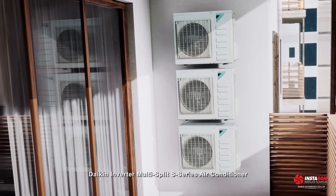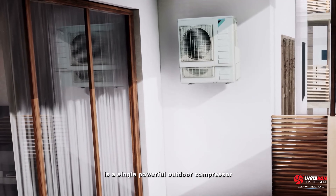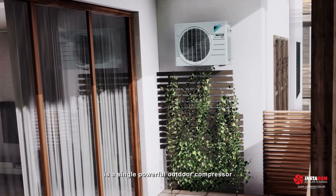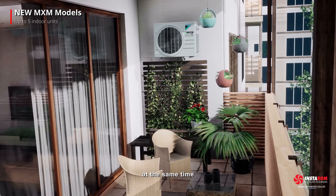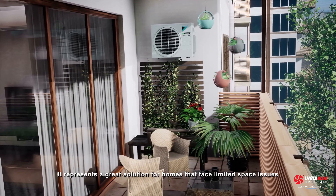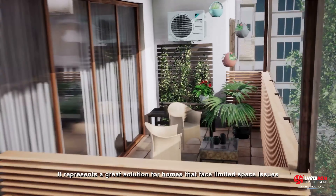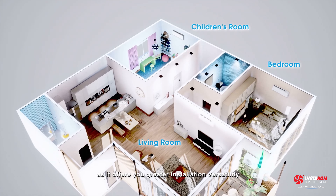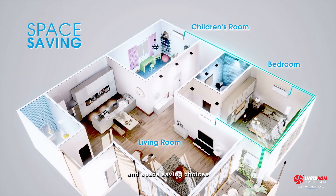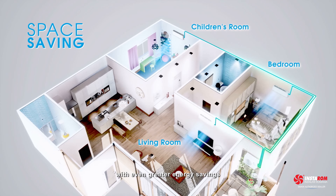Daikin Inverter Multi-Split S Series Air Conditioner is a single powerful outdoor compressor that can power up to a maximum of three indoor units at the same time. It represents a great solution for homes that face limited space issues, as it offers greater installation versatility and space-saving choices with even greater energy savings.